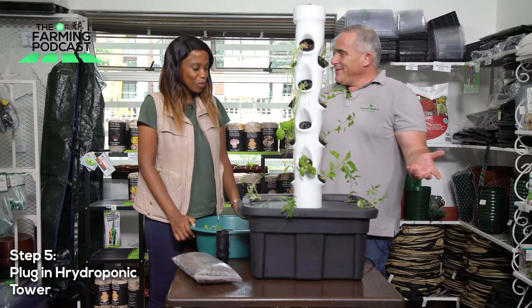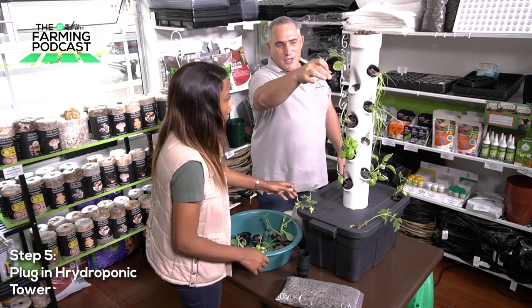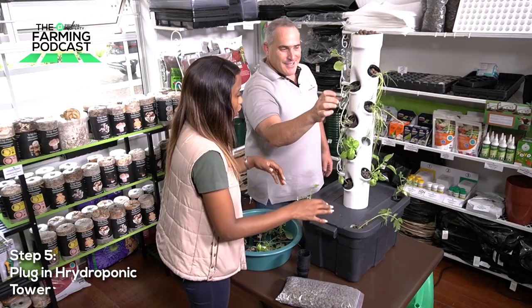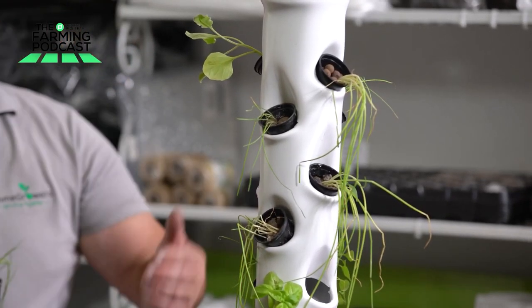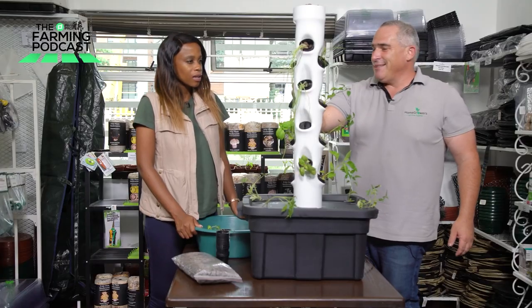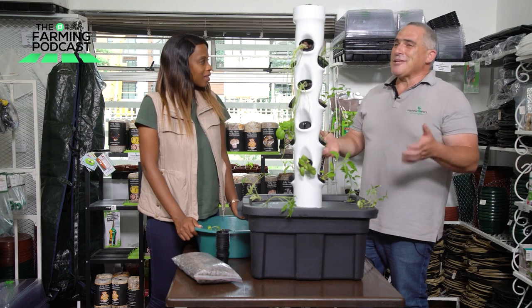There we go — you can hear the water already. If we open that and have a look inside, you can see the water is already dripping through there. So it is actually making it rain, sprinkling onto the plants — and that water is rich with nutrients already. You can see through there how incredible that is. And that is the magic of a tower hydroponic system.